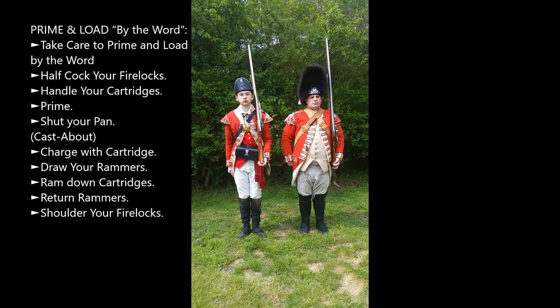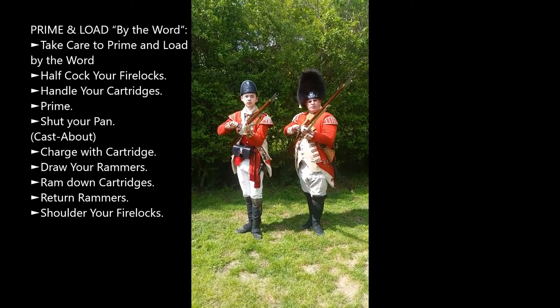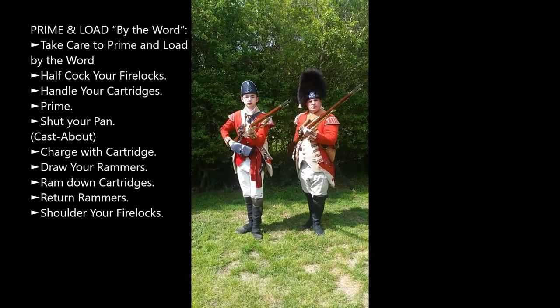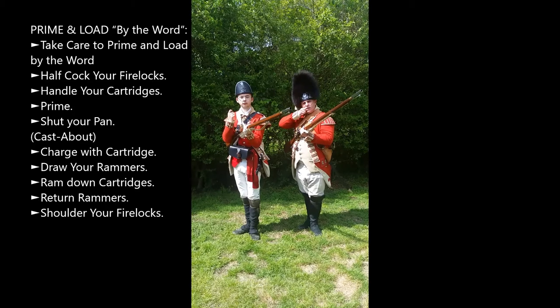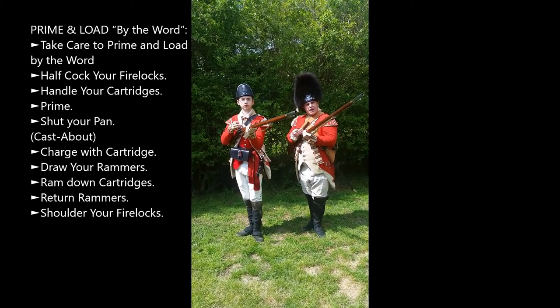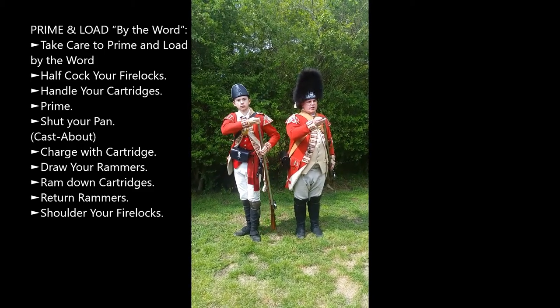Prime and load by the word. Half cock your firelock. Handle cartridge. Prime. Shut pan. Charge with cartridge.